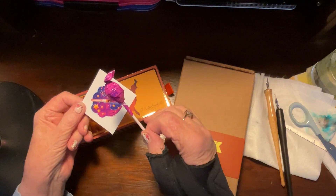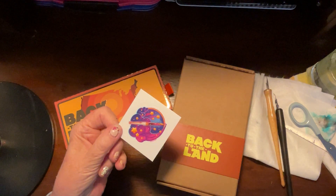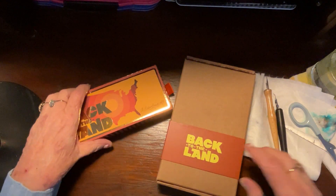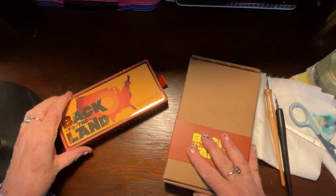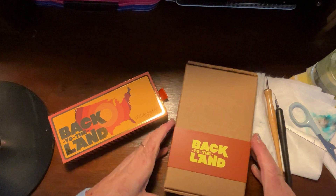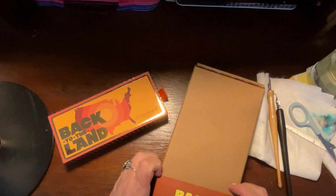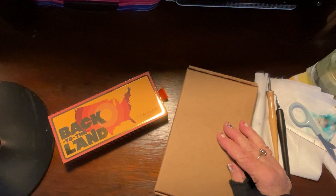They always send a Tootsie Pop, which I must put aside for my daughter, and a really cute sticker. I'm going to do an unboxing — can you believe that? I've never done an unboxing. I've watched them and been fascinated, and actually that's why I purchased these.